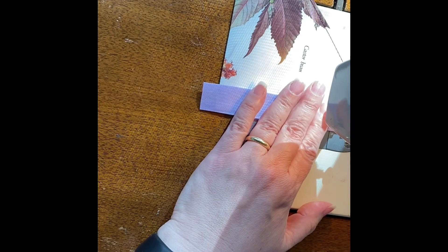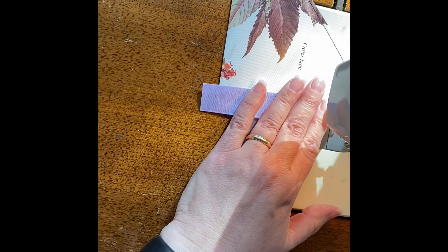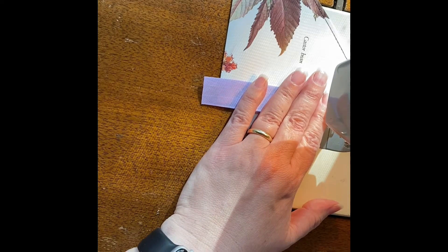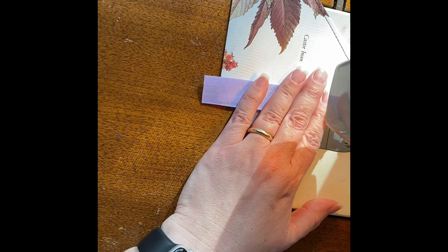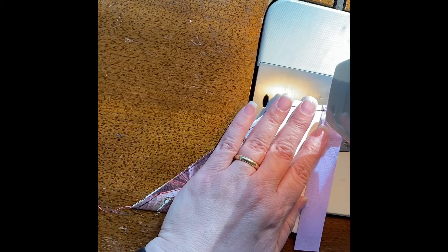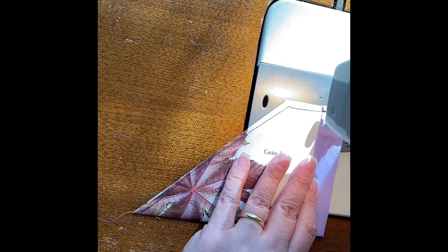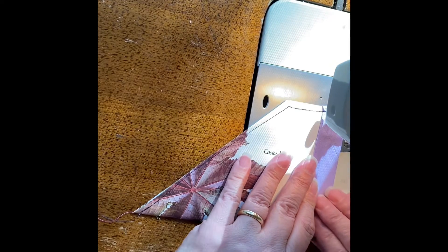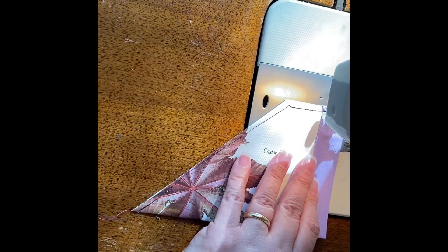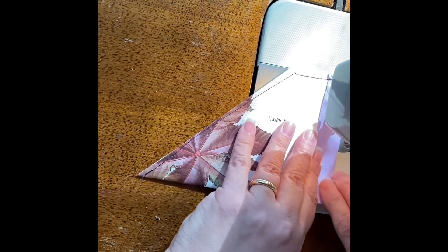I'm going to fold this little hole — and I'm almost out of thread, how about that. Let's see if we can make this work before I have to change my thread. Roll this under, here we go. My pedal likes to move — okay, please go. There we go.